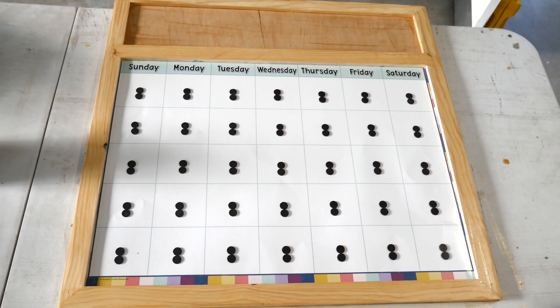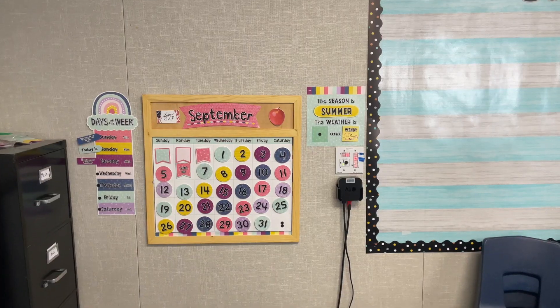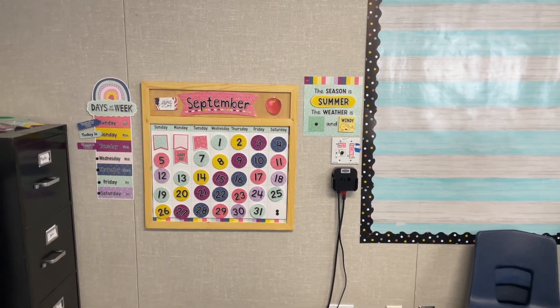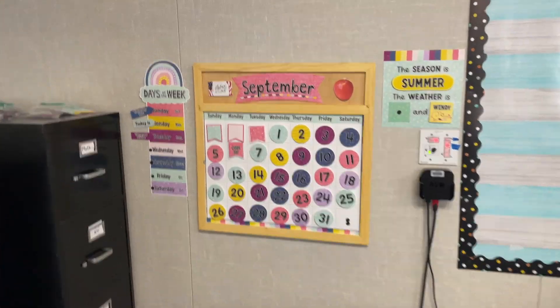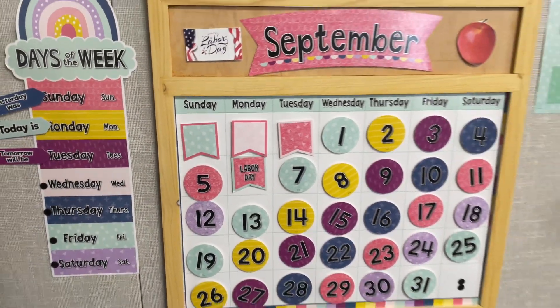Here's how it looks waiting to dry. And here's how it looks inside her classroom, up against the wall, all decorated. I thought it turned out really nice, and she liked it.